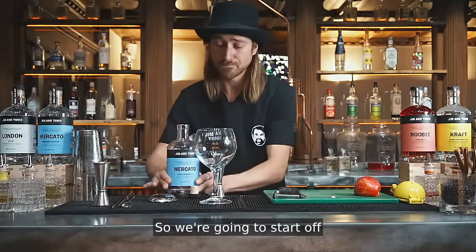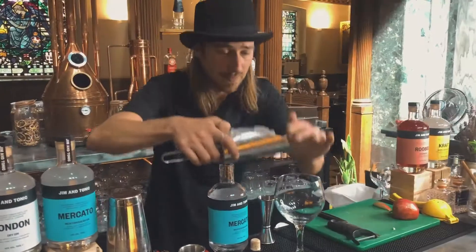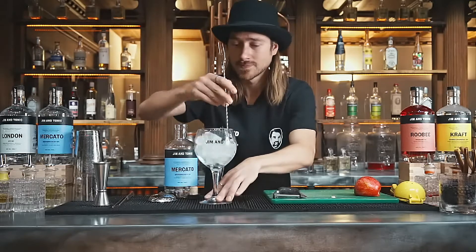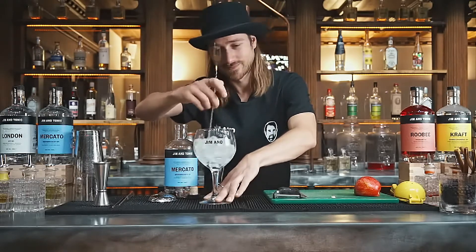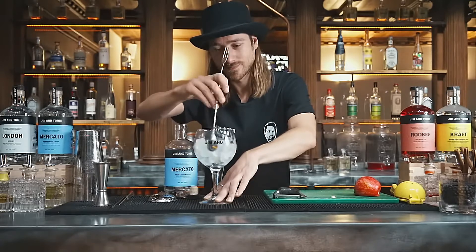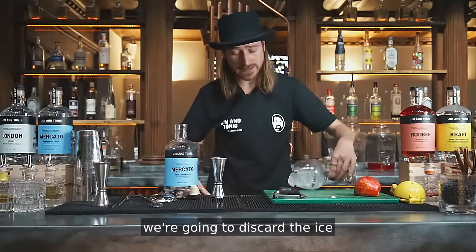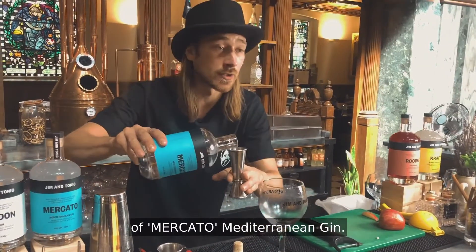So we're gonna start off by pre-chilling the glass. Once the glass is nice and cold, we're gonna discard the ice and we're gonna add a double ounce of Mercato Mediterranean Gin.